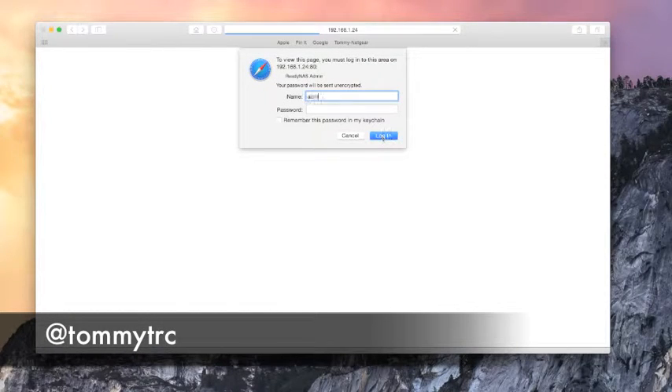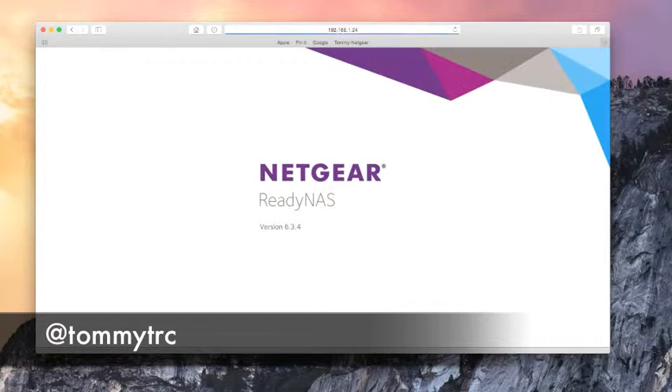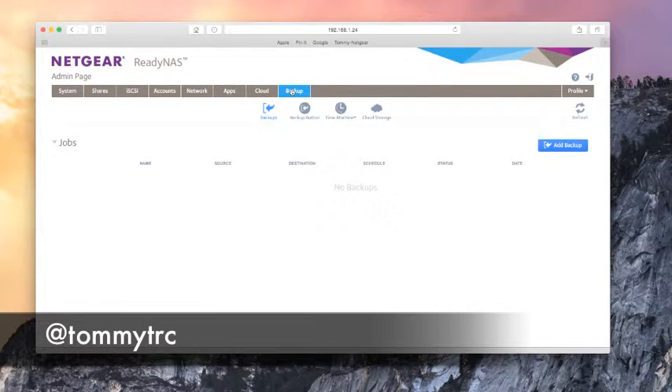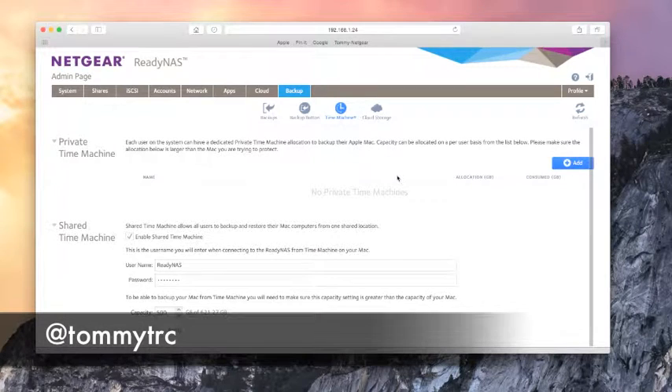With the ReadyNAS N202, setting up Time Machine could not be easier. The first thing you're going to do is log into your ReadyNAS — there's mine, tommy-netgear. Type in your username and super secret password. Now go to the Backup area and click Backup, then go to where it says Time Machine. I already have a shared Time Machine enabled, which means multiple users can use the same space. I have 500 gigs set up for my Time Machine.